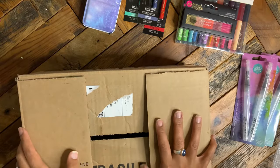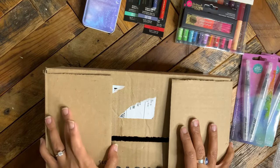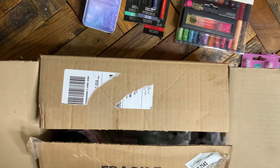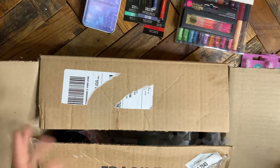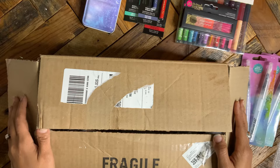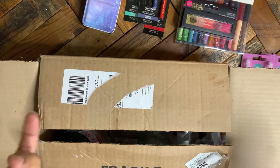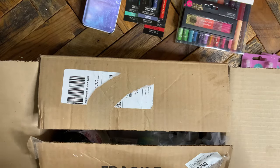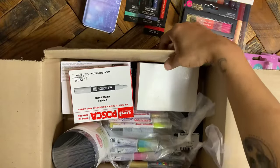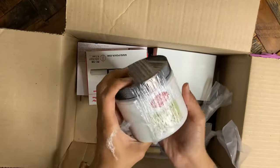I treated myself to a few Daniel Smith watercolors, because I've really been using watercolors a lot — doing the basis of drawings, turning things into stickers, learning botanicals. Watercolor is one of those things where it does make a difference. Better watercolors give you better results: they're more pigmented, they flow better, and that makes them more enjoyable to use. Watercolor is one of my favorite mediums.